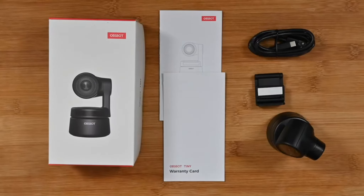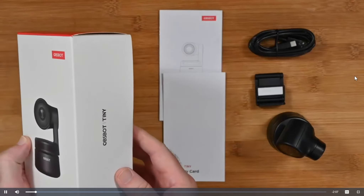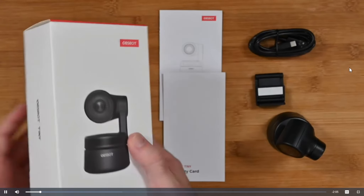This is the OBSbot Tiny. This is a very, very cool PTZ camera.